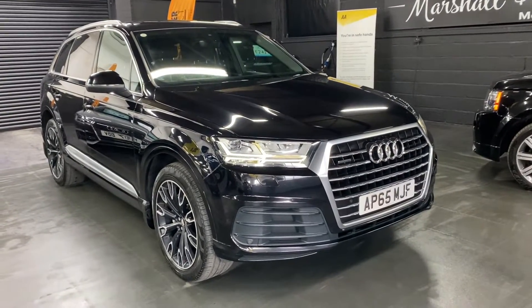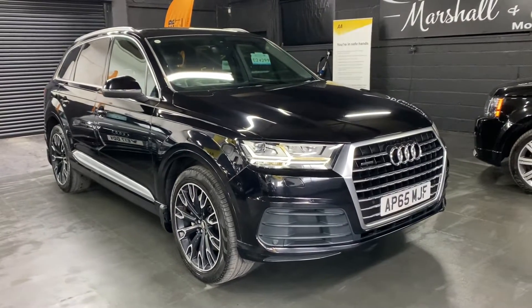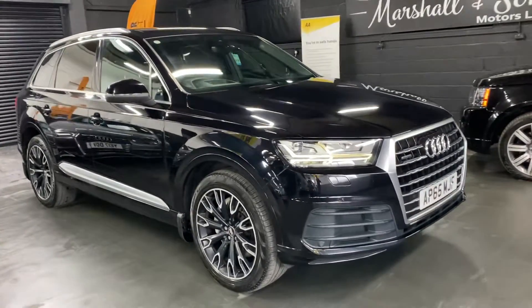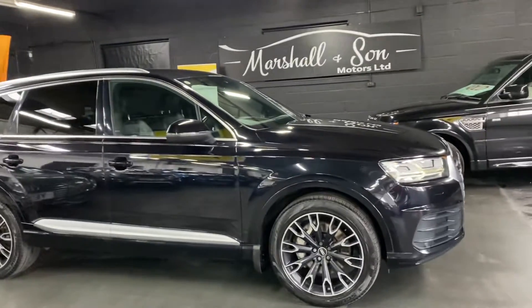Good afternoon, we're happy to present this 2016 Audi Q7 S Line. It's got the three-litre TDI engine in it and obviously Quattro, so constant four-wheel drive. Finished in Orca Black, which is a nice black metallic, over Leva Alcantara interior which is also black.